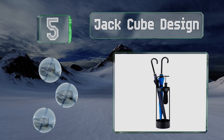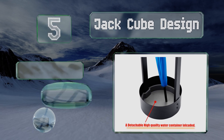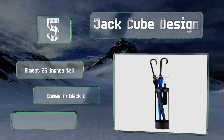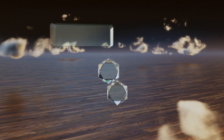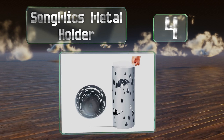Halfway up our list at number five, the Jack Cube Design is a durable steel option with a small bar that folds out for hanging small umbrellas. The bottom has a removable tray to catch water. It's almost 25 inches tall and comes in black or white with a rubber coating to protect floors.